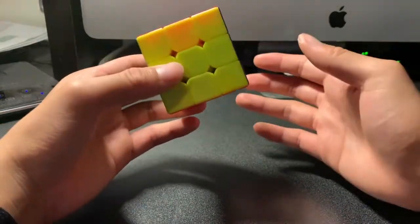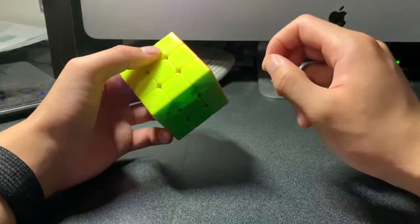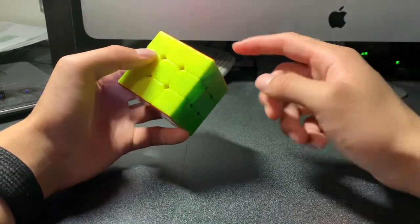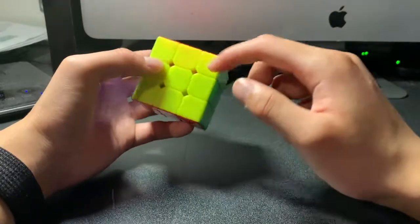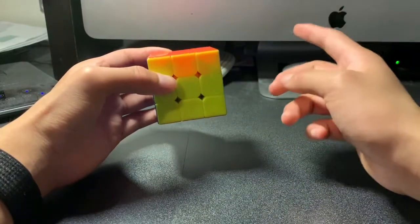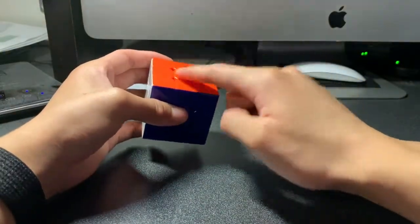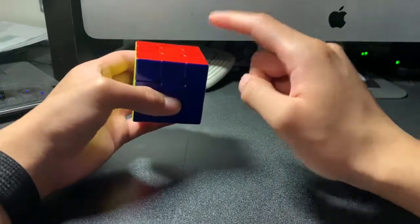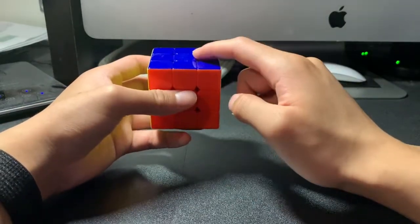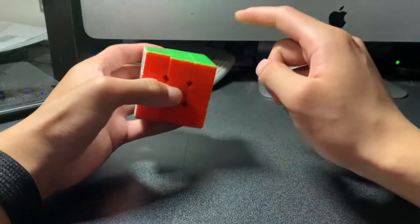The next important thing is to know the color scheme of the Rubik's Cube. Although it is not very necessary to memorize where each color is, it is still important to know which two colors are opposite each other. Orange is always opposite from red, blue is always opposite from green, and white is always opposite from yellow.